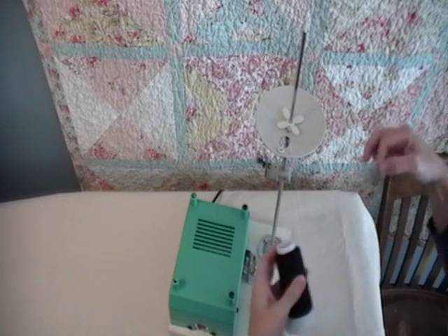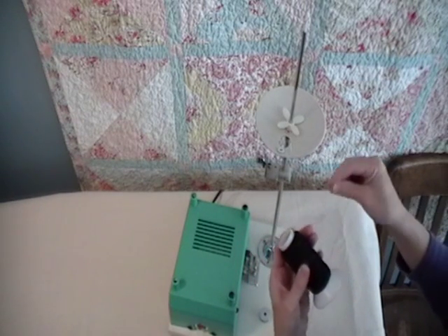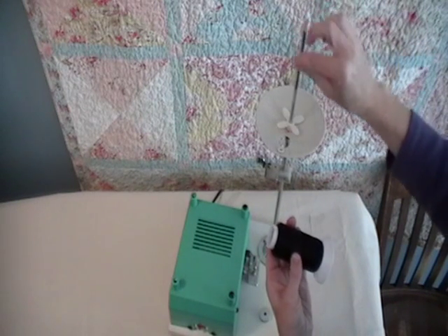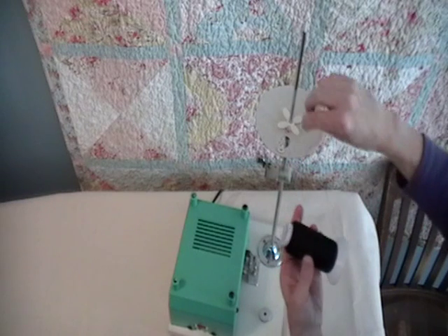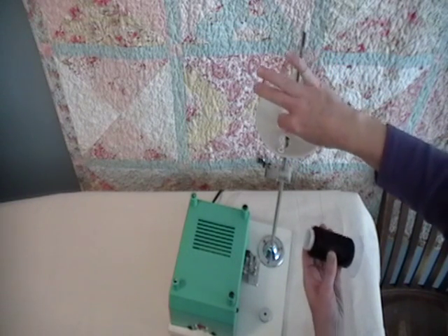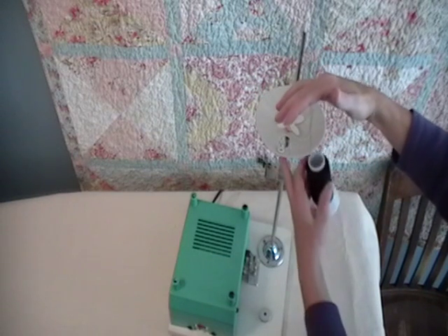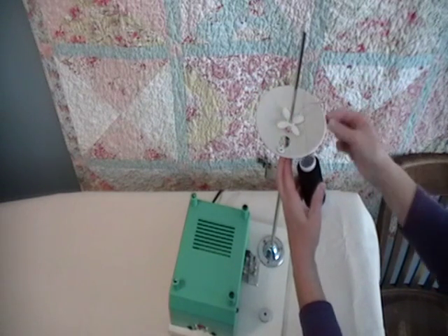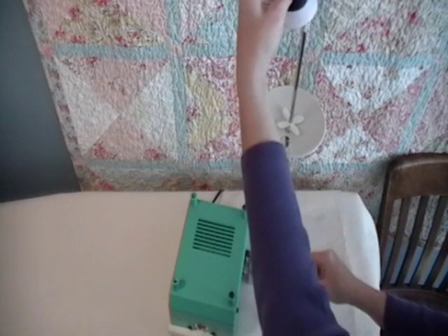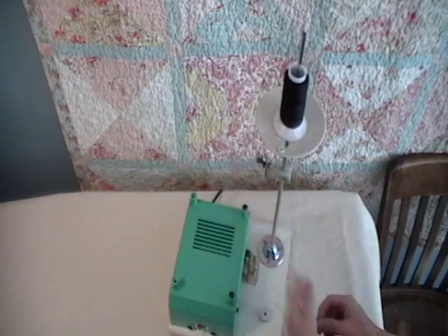Take the end of your thread and thread it through the top guide on your bobbin winder post, then through the guide closest to the pole. Then you can set your cone of thread down right on top of that.